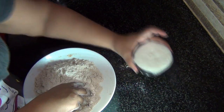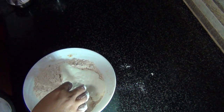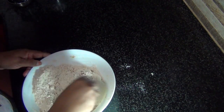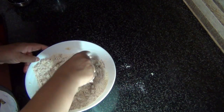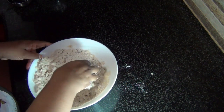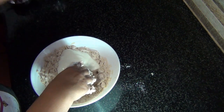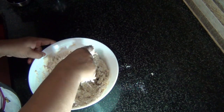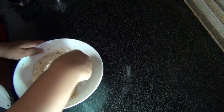Now that's done, so I'm adding in one cup of curd — it's the same cup I used to measure the flour. I'm gently mixing it in, adding the curd little by little.